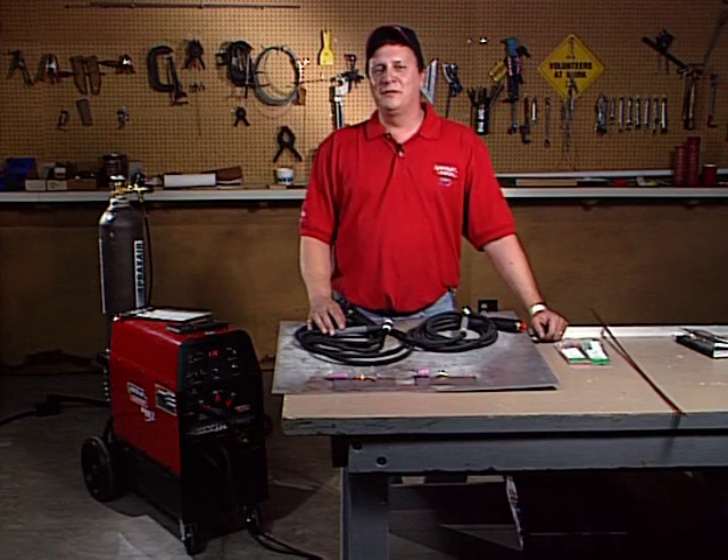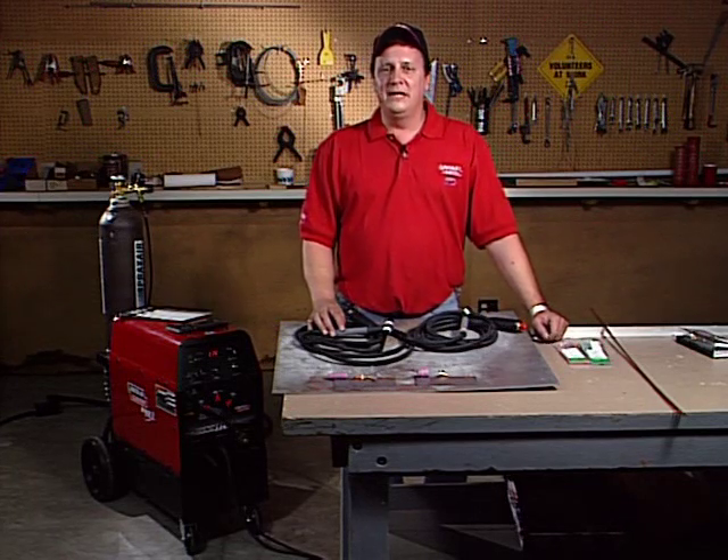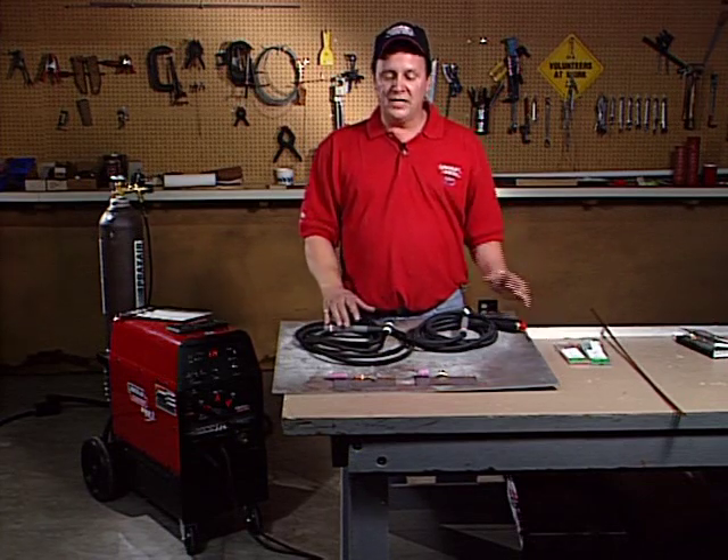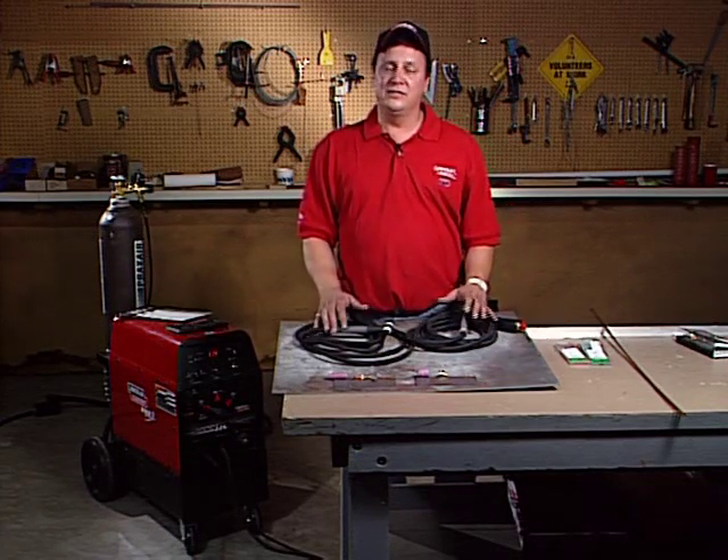Hi, my name is Scott Skurians. I work for the Lincoln Electric Company, and I've done many Sport Air Workshop TIG training programs. Today, I'd like to talk to you about torches, collets, collet bodies, and tungstens, and some filler rod.